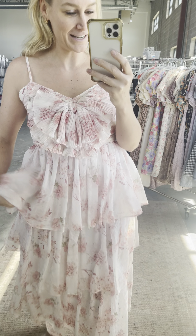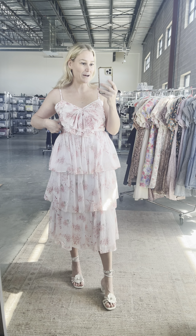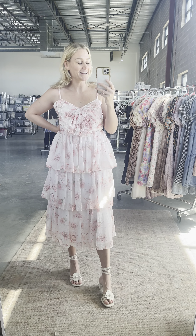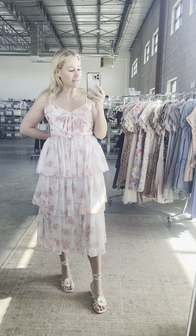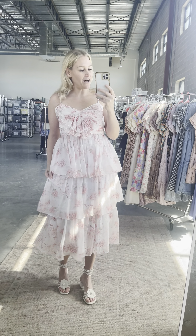This dress runs from small to large. I'm wearing the medium and it is not zipped up in the back — I could not get it zipped up. I'm probably an inch away from zipping it up. There's also no room in the hips.